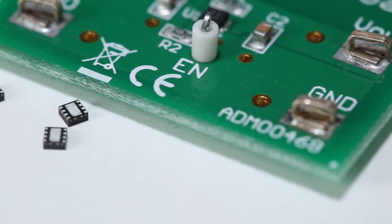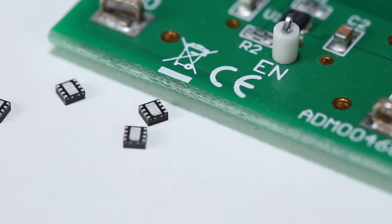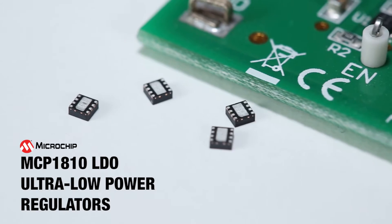Selecting the proper low-dropout or LDO voltage regulator for low-power applications is a crucial aspect of design. When you need an ultra-low-power LDO solution with dependable performance, Microchip's MCP1810 ultra-low-power regulators step up to the task.